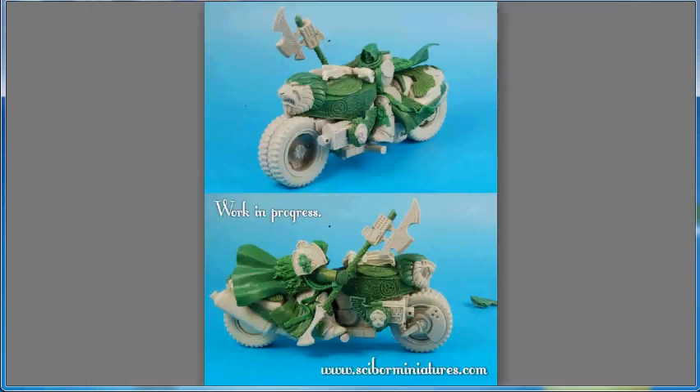Cyborg Miniatures has continued to ride the Dark Angel wave. First, we get a work in progress of the sci-fi Lion Knight motorcycle. In some ways I think it's a bit over the top — it's got this giant lion where the windshield would be, a very Dark Angel look with robes and lions everywhere. Cyborg continues to put out amazing-looking sculpts, even if they do seem sometimes a bit over the top.